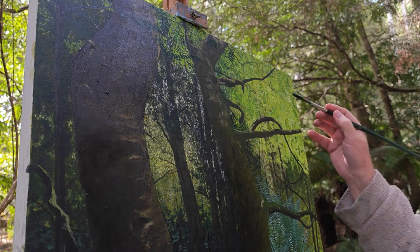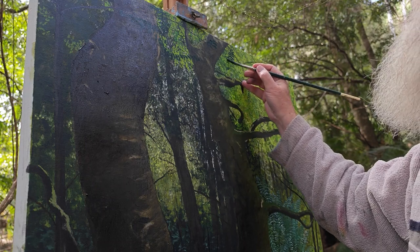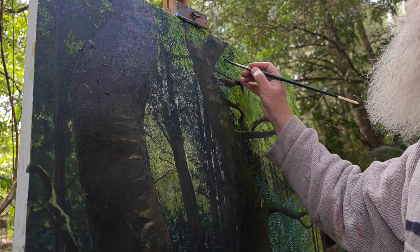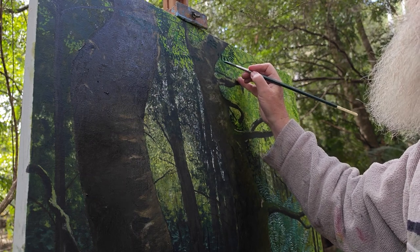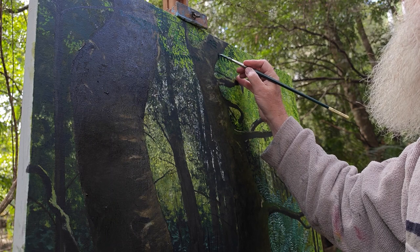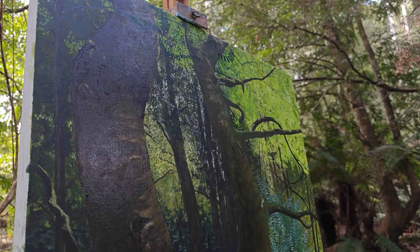So this dark in front of the light will push the tree forward, but it also has the advantage of giving contrast to the bright, beautiful light that is in there.